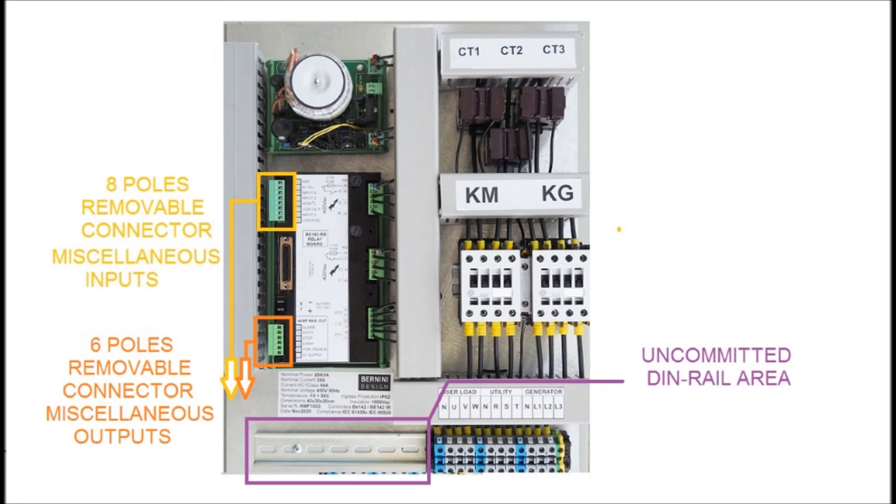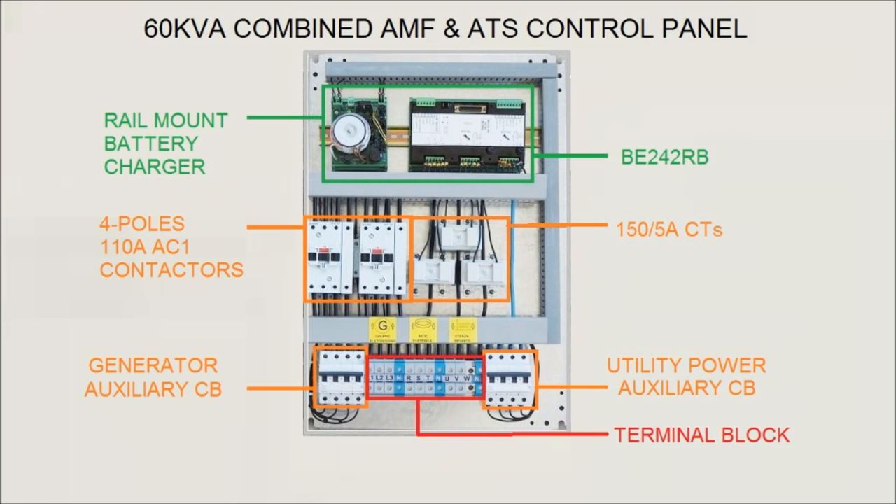Removable terminal blocks interface with the generator or other controllers. Here you can see a typical 60 KVA panel and the recommended arrangement of all parts. The backplane in this case fits into a standard 70 x 50 x 25 cm wall panel.